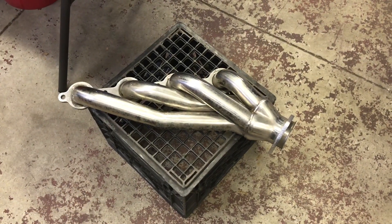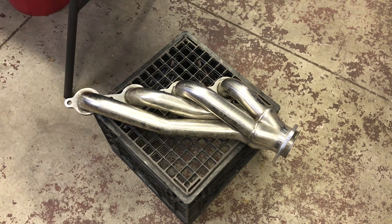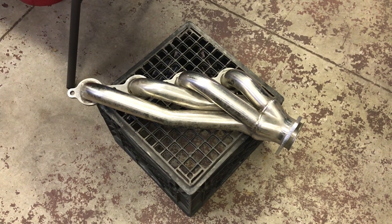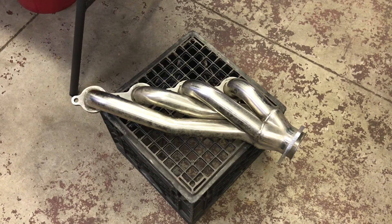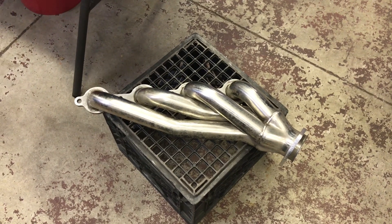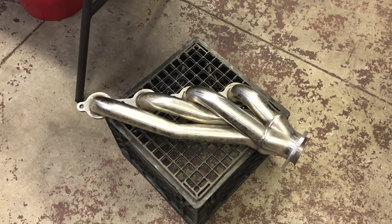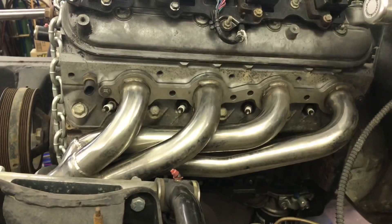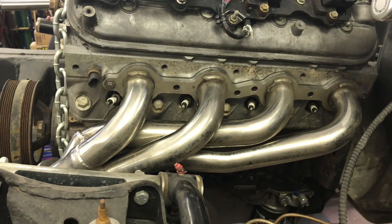To build the crossover on this setup with the cast iron log manifold, I'm going to use a cast iron truck manifold. These little $88 stainless eBay headers are a Silverado manifold replacement. Even for a naturally aspirated swap, I've used this header and it works great. Just like the truck manifolds, they work down and forward.